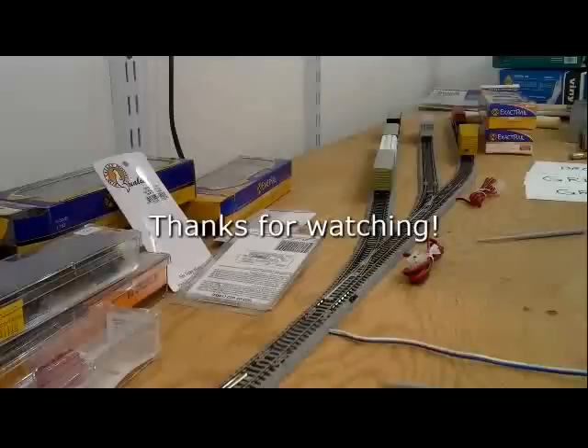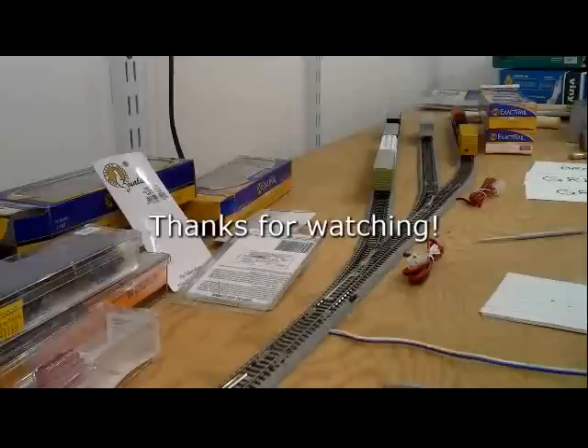At night when you get home from work and you want something to do, you can shuffle your cards. Actually, I've got my next operating session all set up here. We're ready to go.